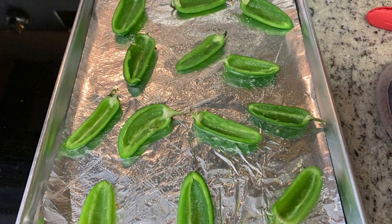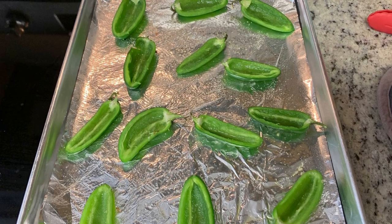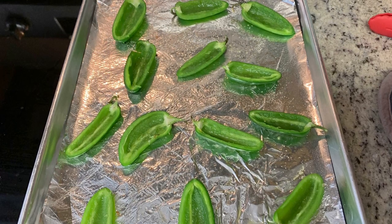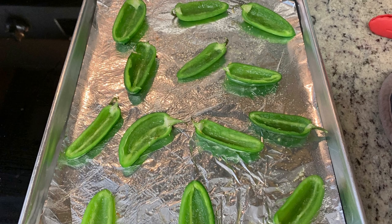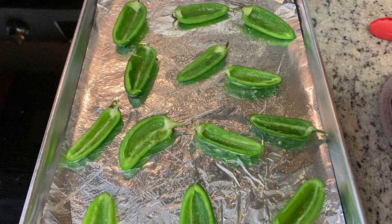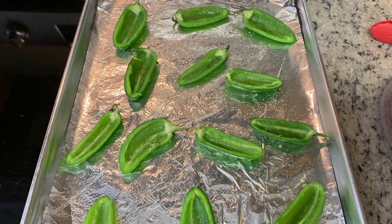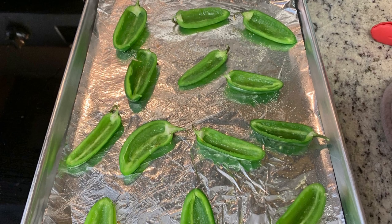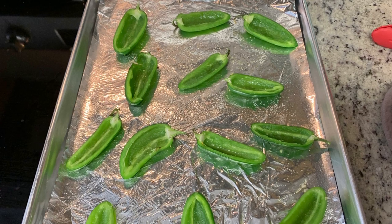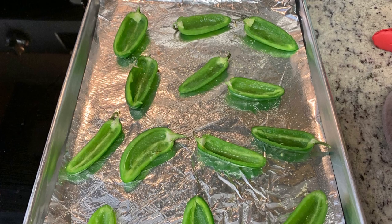I took my jalapeños, washed them, sliced them in half, and removed the seeds and membranes. I lined a cookie sheet with aluminum foil, sprayed it with cooking spray, laid out the jalapeño slices, and sprinkled them with salt and pepper. I like to pre-bake them at 375 degrees for about 10 to 15 minutes so they get nice and soft, then let them cool for five to ten minutes.